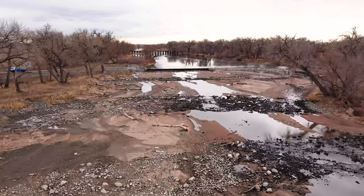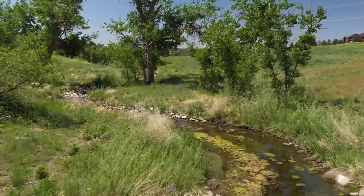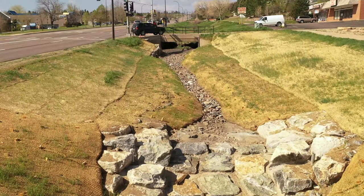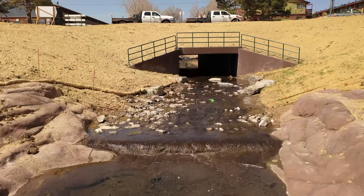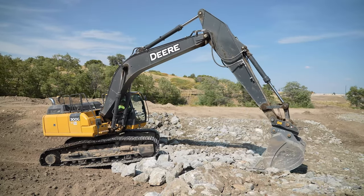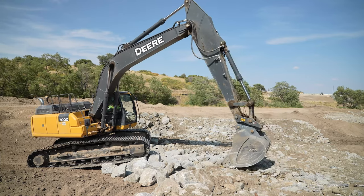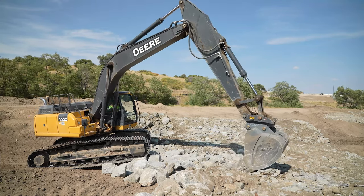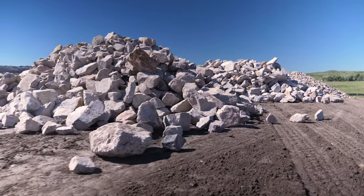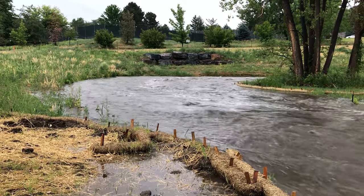VFR is commonly used for riffles and drop structures, bioengineering applications for stream bank protection, rock-lined swales and rundowns, and erosion protection at culverts and storm outfalls. VFR is typically installed in areas without a self-replenishing source of large and small aggregate. The riprap sizing for VFR should be carefully considered during design because it needs to stay in place even during a 100-year flood.